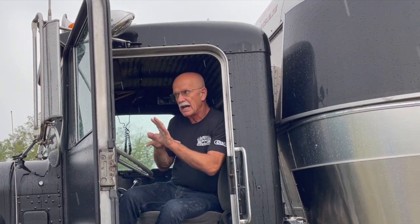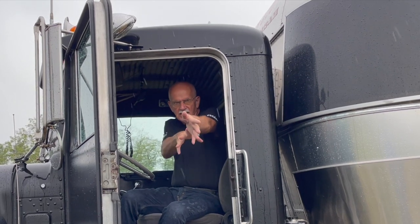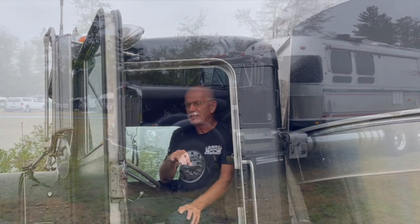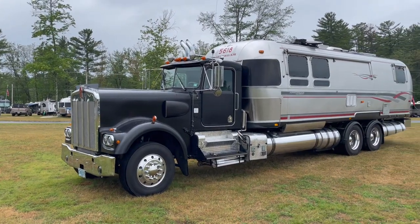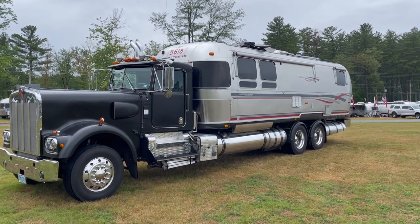It's not as simple as you would think. Trucks twist. Trailers can't twist — trailers go down the road rigid, they don't bend a bit, especially an Airstream. So you can only hook it at three points, not four. If you hooked it at four corners, you'd tear it to pieces in a thousand miles.